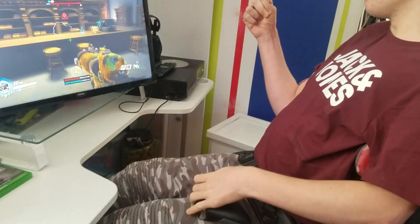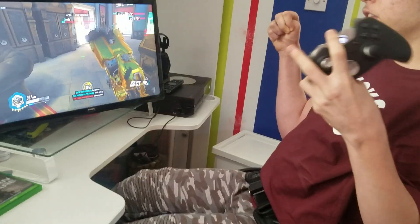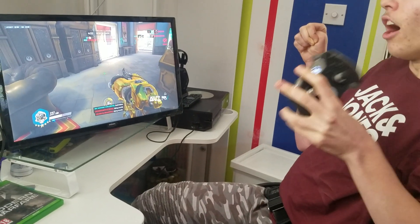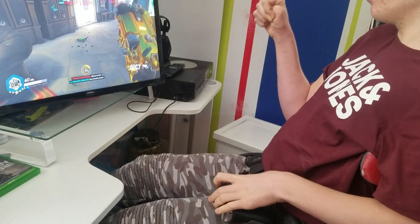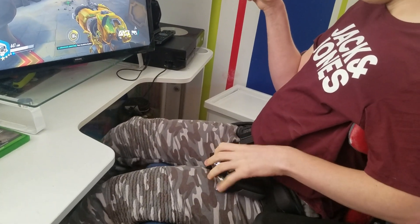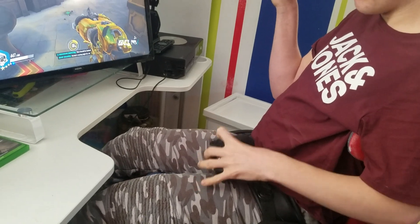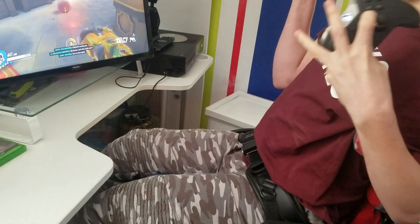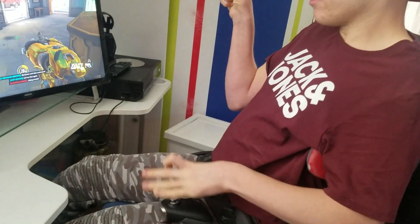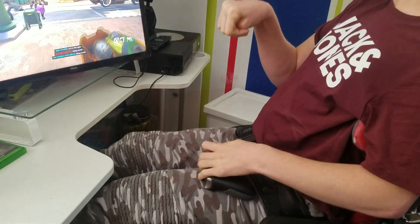So basically all I do is spread my hand around the controller. I use my fingers for the left trigger, right trigger, and left bumper, and for my RB button I've got it on the right analogue stick, which is this one right here. I'll show you how I play and hope you enjoy.